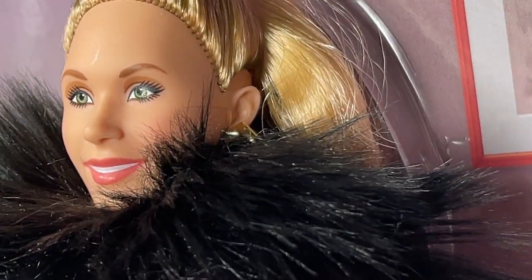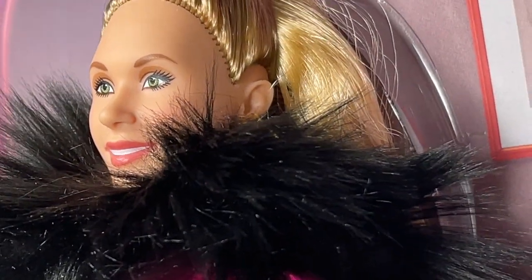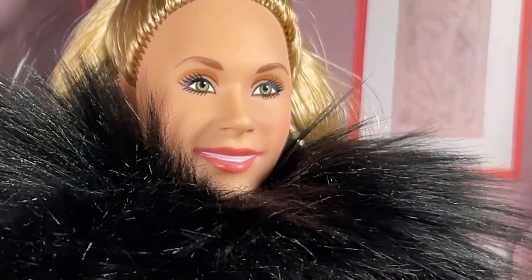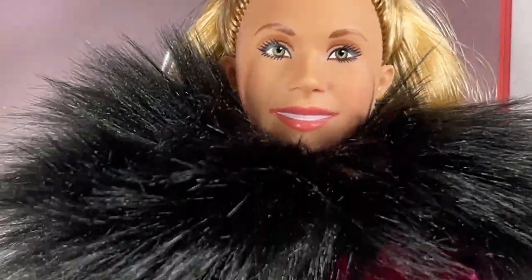Very nice. I do love when I see new sculpts and she looks really great. Actually she would make a really good mini driver repaint. I'm liking what I see here.